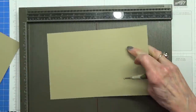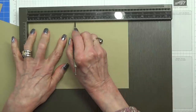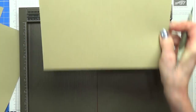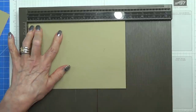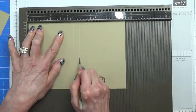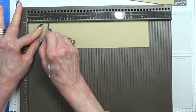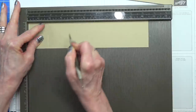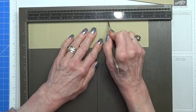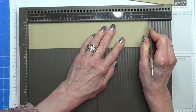Take your largest piece, put it in horizontal, and you need to score this at 4⅛ inches and 4⅝ inches. For the smaller piece, you want to score it at 4 inches and 4⅛ inches. Your long piece needs to be scored at every 1¾ inches — so that's 1¾, 3½, 5¼, 7, and 8¾ — which should leave you 1¾ left over.